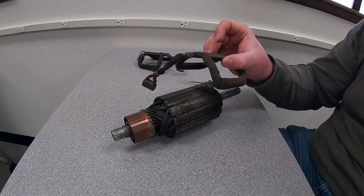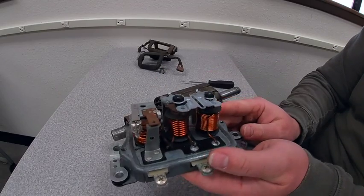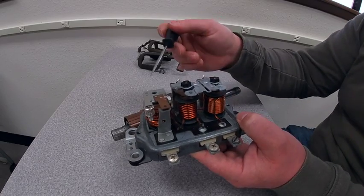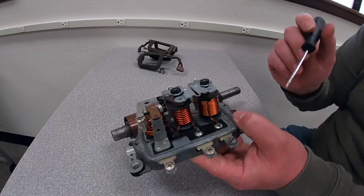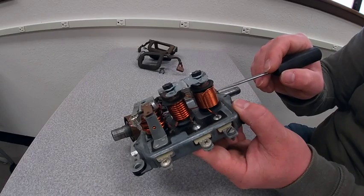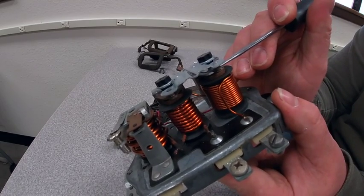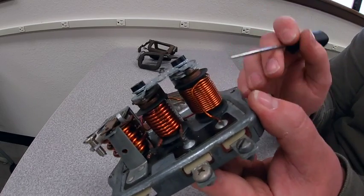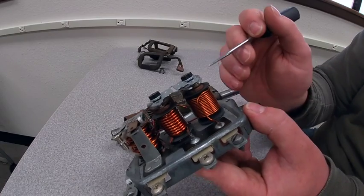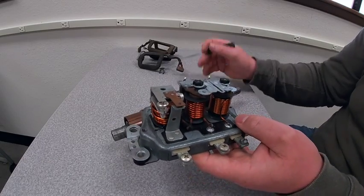On the flip side, it could get as complex as this little three-piece voltage regulator right here. We have three segments: a reverse current relay, a current limiter, and a voltage regulator. Basically, these are all functioning like solenoids. We have a coil which is going to produce an electromagnetic field and pull a tiny contact away in the event that we have too much voltage. The spring is calibrated for the amount of voltage we want this regulator to operate at. If we go past that amount, it's going to pop and pull that away, cutting off flow from the field coil.